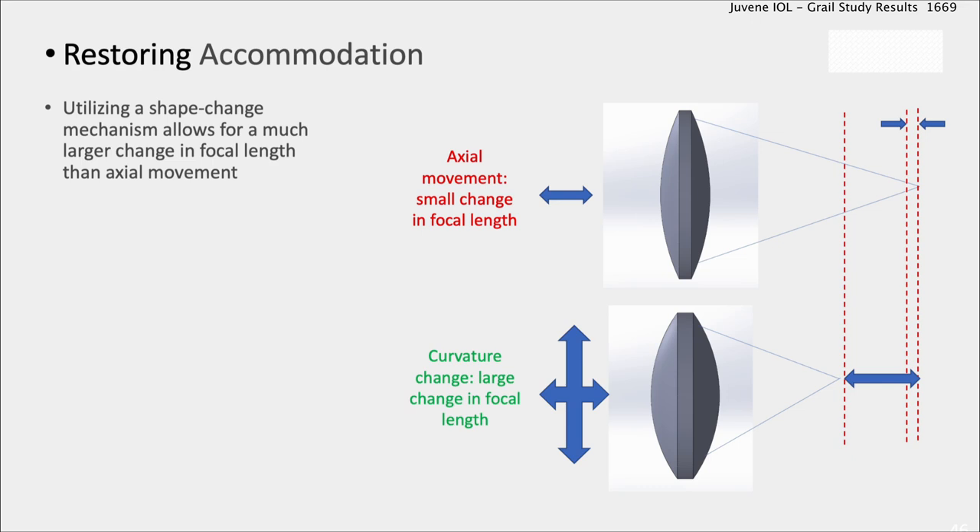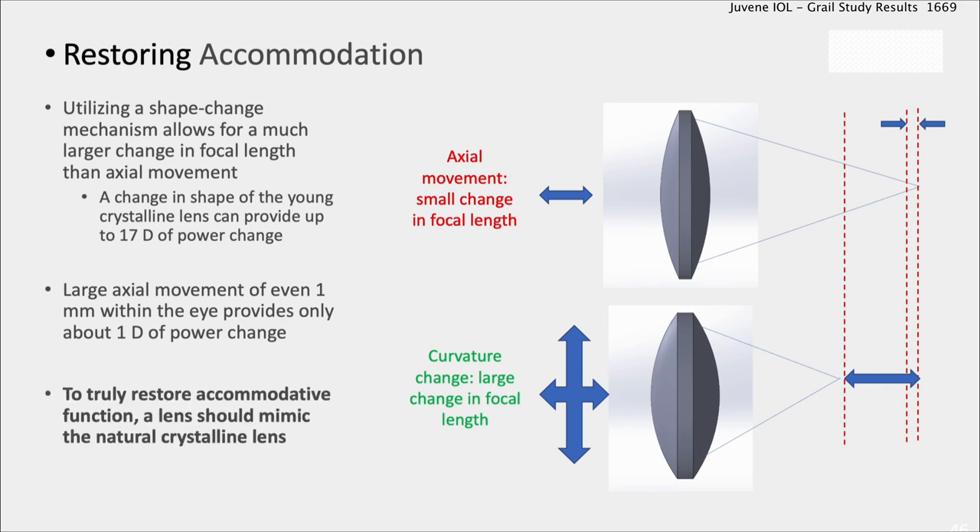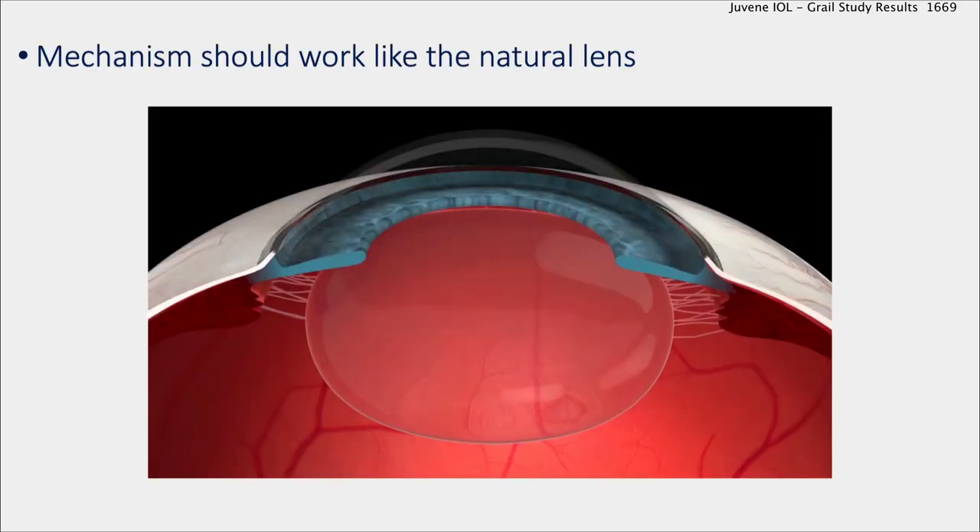To restore accommodation, we want to mimic a natural human lens. Axial movement — moving the optic front to back — only gives a diopter of accommodation for a whole millimeter of movement. But curvature change is where it's at. We can get many diopters of accommodative amplitude by changing the curvature, mimicking Mother Nature's crystalline lens to get the most accommodative amplitude.